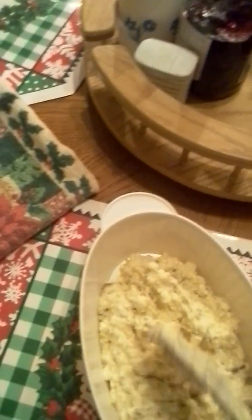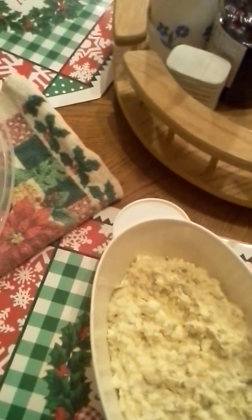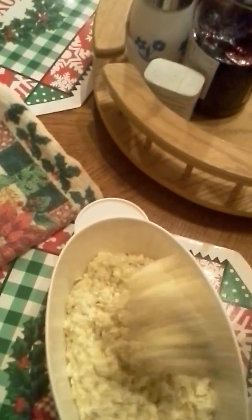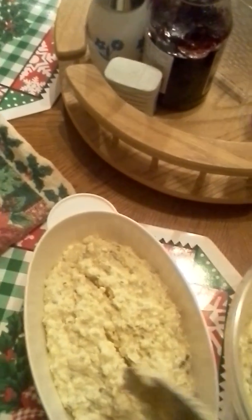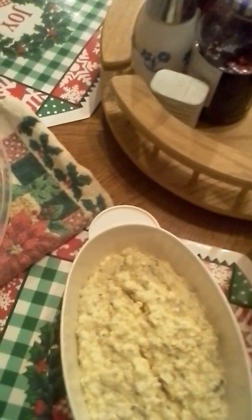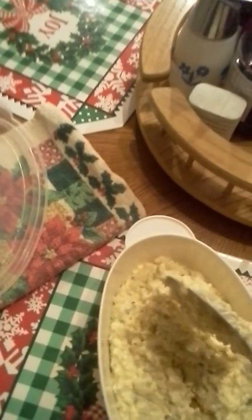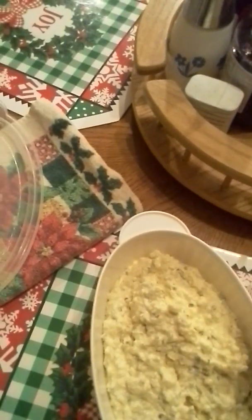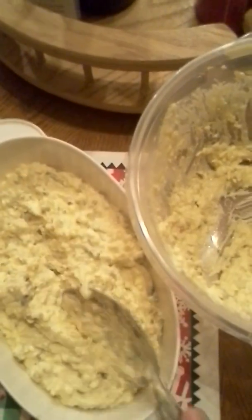When I'm boiling my potatoes, I add a little bit of salt in my water because I don't want a lot of salt, since the mustard is going to have salt in it and the relish gives it that little vinegar flavor. So anyway, that's my potato salad.